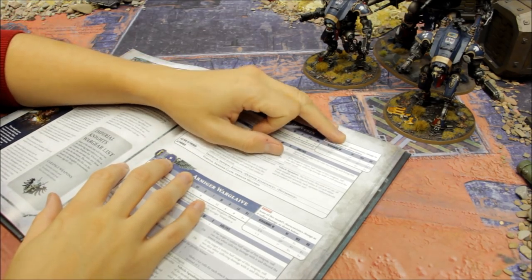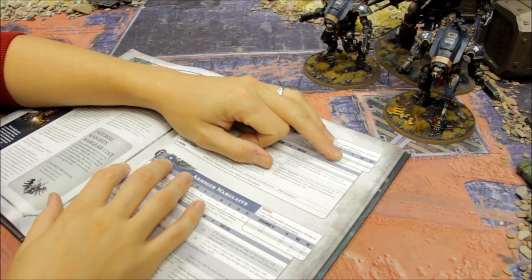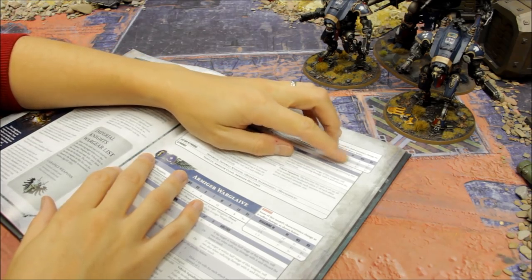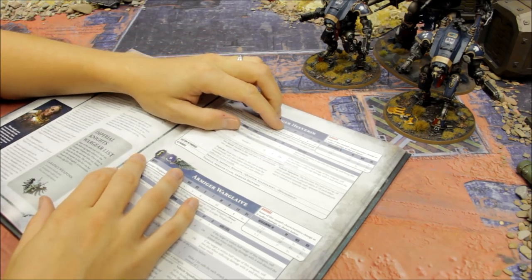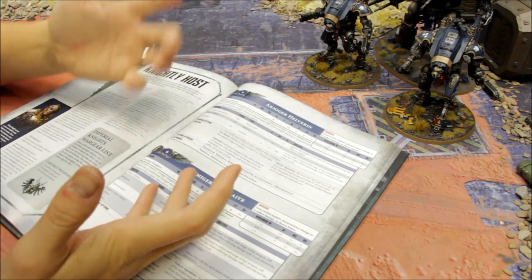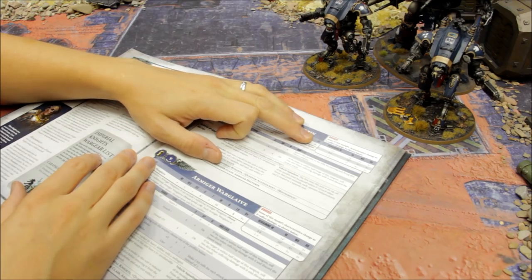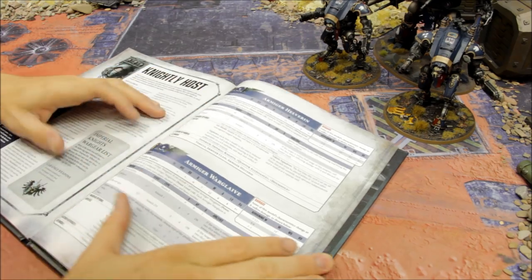Weapon Skill and Ballistic Skill are 3+. As damage goes down to four to six wounds remaining it's Movement 10 with 4+ WS and BS. At one to three wounds remaining it's a seven-inch move with 5+ WS and BS. Strength 6, Toughness 7 - as tough as a tank. 12 wounds, the same if not slightly more than an average tank. Four attacks, Save 8, 3+ save - tough enough; it's like taking a tank.